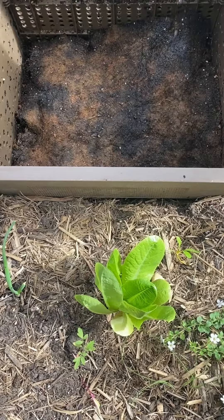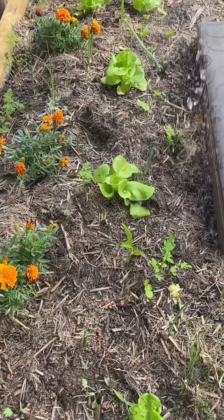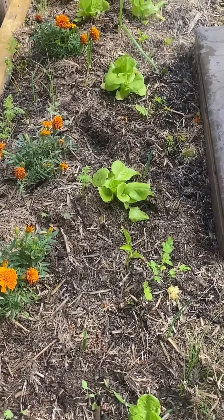With ants, it's an indicator that your system is too dry. Simply moisten the worm blanket and add in some damp carbon as well. It's also good to check to see if the soil around the subpod is moist as well.